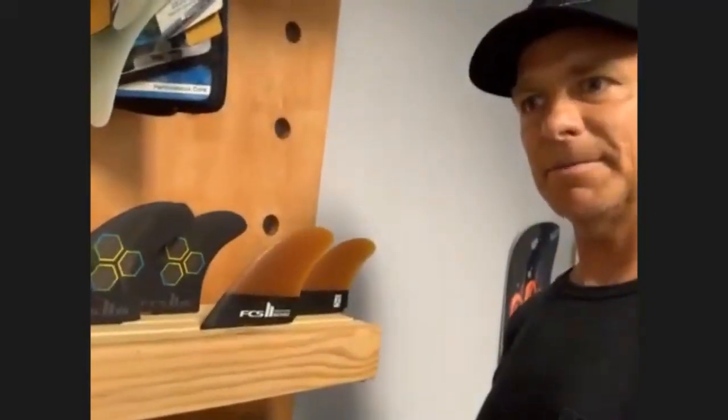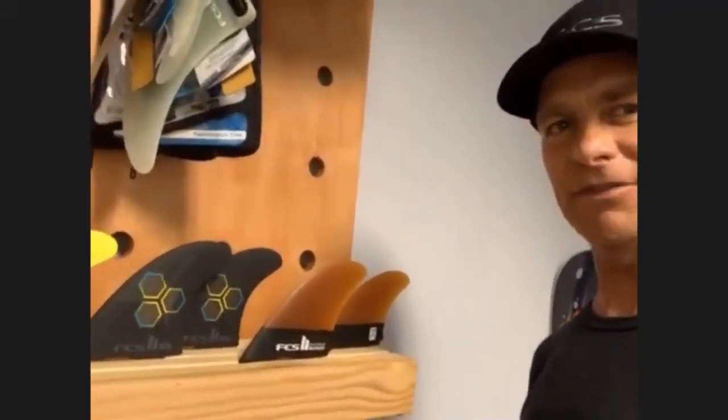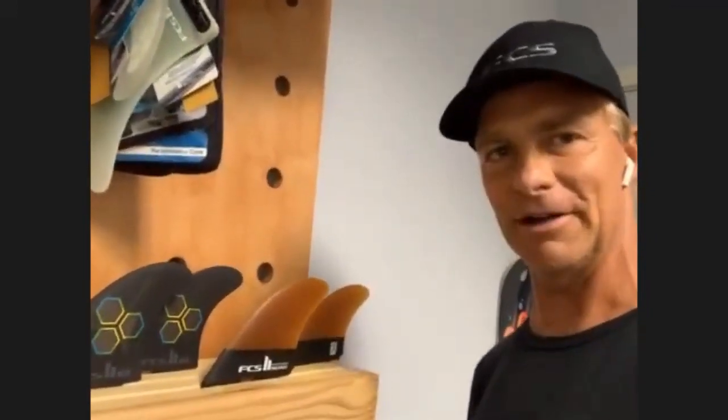So with this fin, what type of board would you use it on? Anything that's kind of a groveler type — anything that you're going to surf in smaller waves, something flatter, something you're not rolling over on in a rail-to-rail scenario. Anything that you're trying to get down-the-line speed, just maximizing speed in a grovely wave.